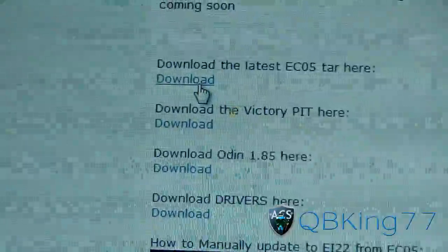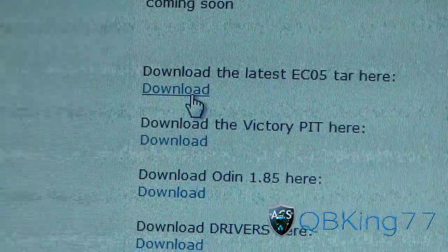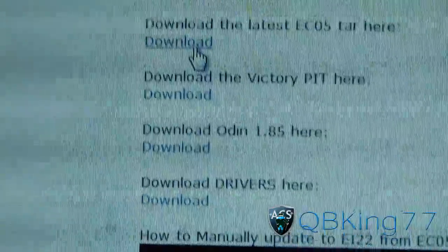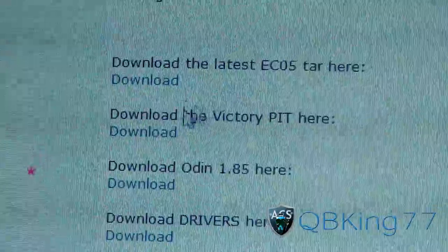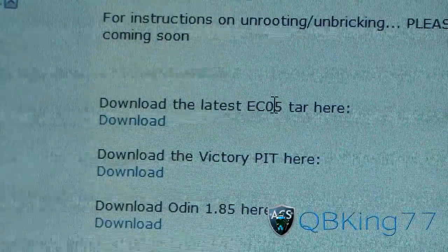There's no EI-22 Gingerbread TAR yet and no sign of it coming soon, so go back to EC05 and then update to EI-22 afterward. You've got the TAR, the PIT, Odin, and drivers. Once you have the drivers installed, Odin downloaded, the Victory PIT, and the EC05 TAR, you're ready to go.